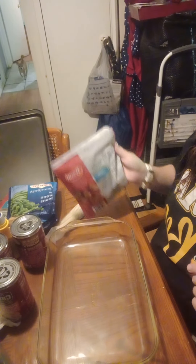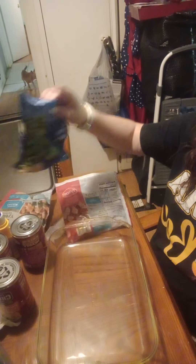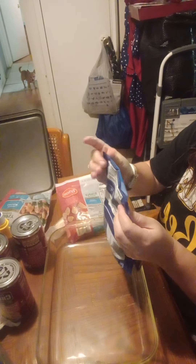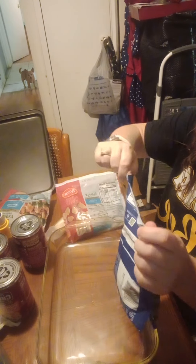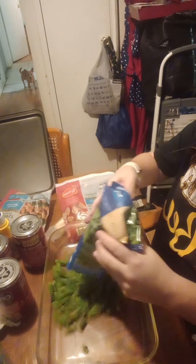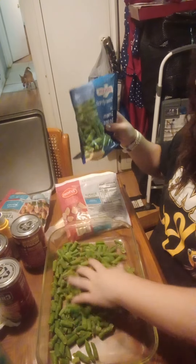So first off, we want to get our green beans out. I have fresh, but I doubt they'll cook right in here. So we're just going to pour them in the pan, just like that.